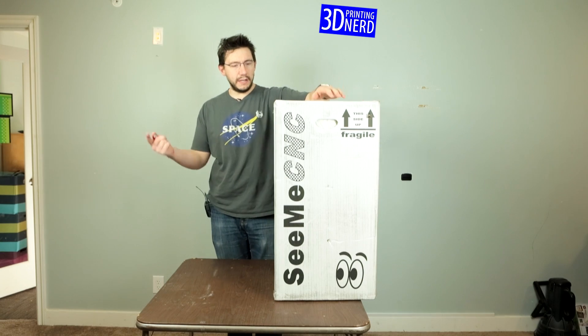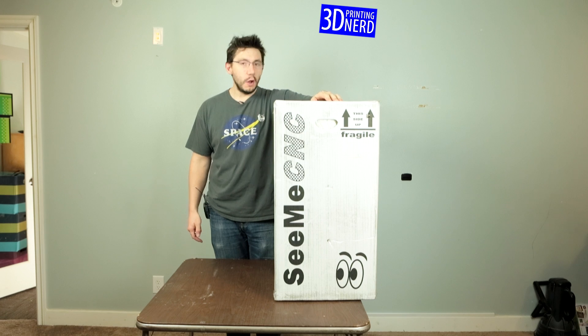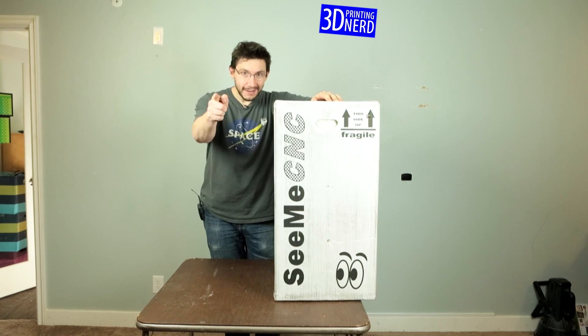Hey, it's Joel the 3D printing nerd and look what I've got here. It's a big box from SeeMeCNC. We're gonna unbox the Orion. You ready? Go!